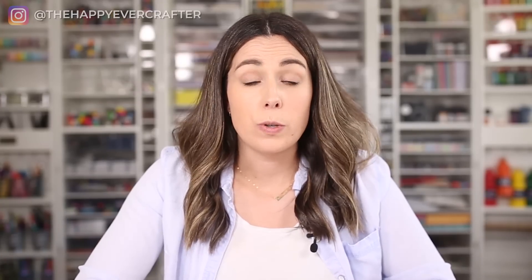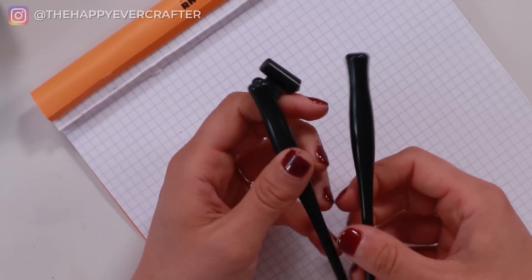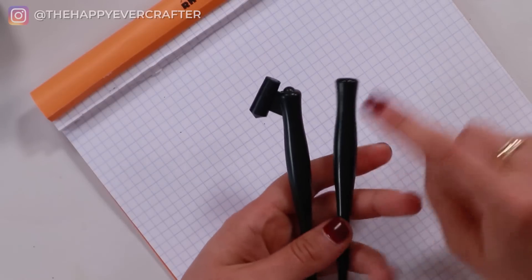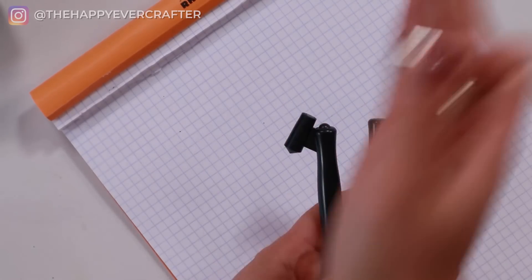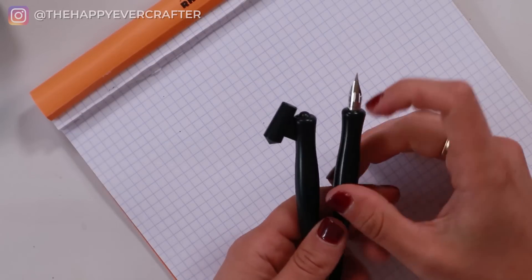Next question: what exact tools should I buy? You need a holder and a nib and ink, but what kinds specifically? My recommendation for beginners is to buy relatively inexpensive tools up front. These two holders I have here are Speedball holders — just plastic, usually about three dollars at the art store — and they work perfectly fine for a beginner. This is a straight holder, and this is an oblique holder. The straight holder holds the nib straight in front; the oblique holds it tilted on an angle, great for a more traditional writing angle. But it's totally fine to start with a straight holder since it feels more like a normal pen.